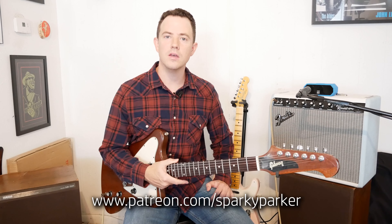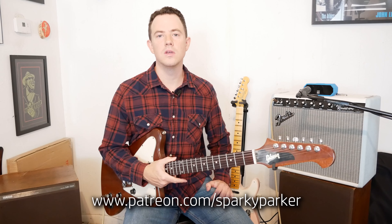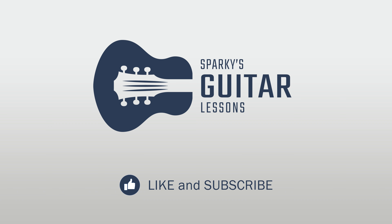That's it, thanks for watching the video, please like and subscribe and share with your friends. Be sure to visit my Patreon page for the tablature of all these licks, and I'll see you in the next video.